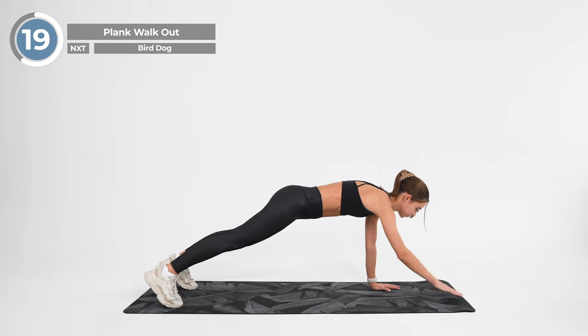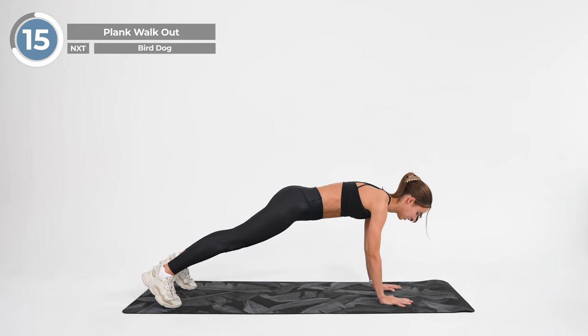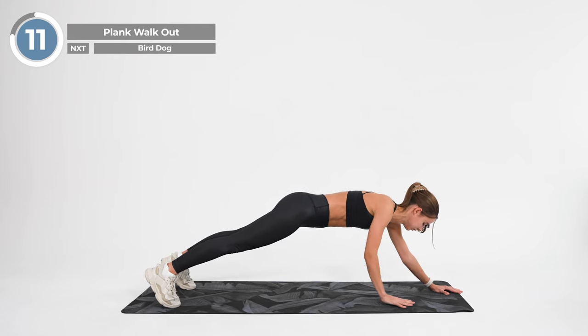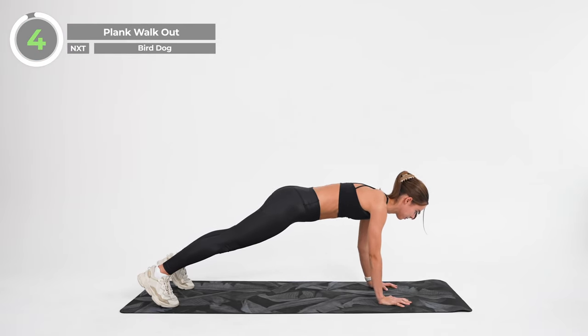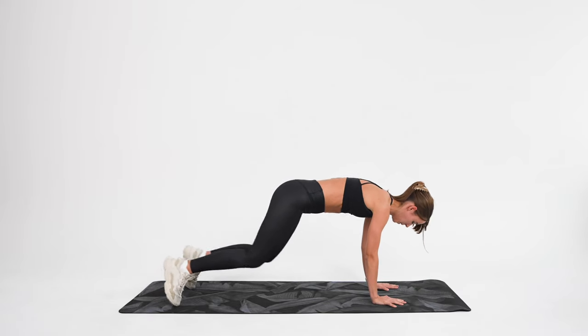Engage your glutes, tense your legs and brace your core to keep your body strong and rigid. Feet should be between hip and shoulder width apart. One more time. And release. Wonderful.